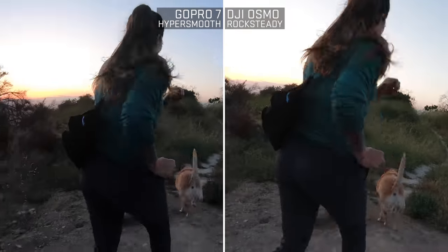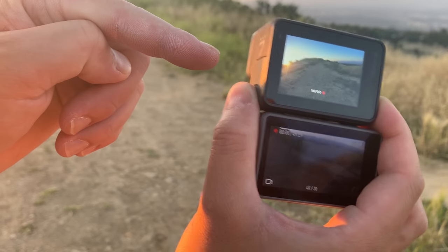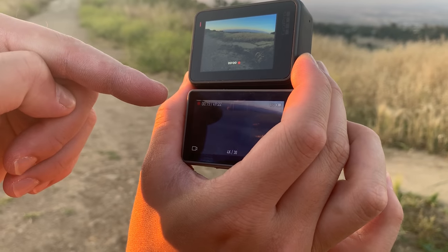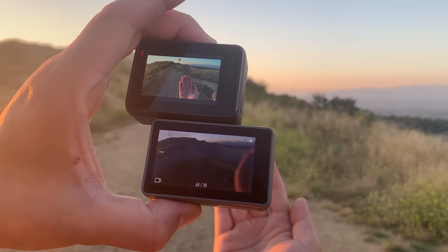It's electronic image stabilization. These cameras film and capture shaky footage, and there's a gyroscope in each one. As you move the cameras around, the gyroscope tells the camera how it moved, and with that information they go into the footage and adjust the picture to look stabilized. Rock Steady has a bit more digital stabilization but it comes at a cost — a massive delay on the screen. The GoPro is pretty much immediate, but with the Osmo there's a delay: I turn and then it catches up. That's horrible. The last camera you want a big lag on is an action camera.